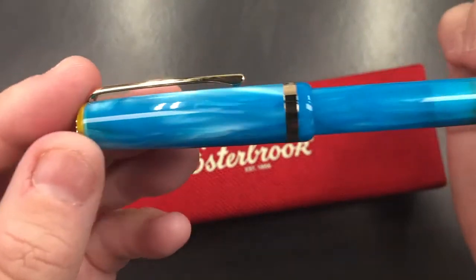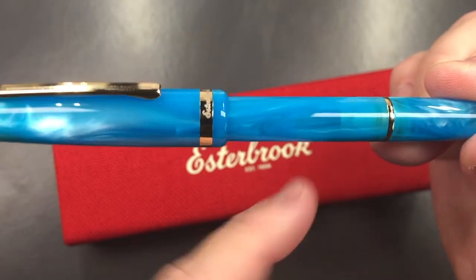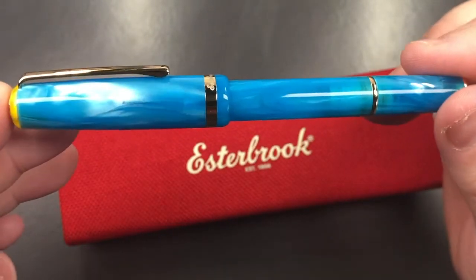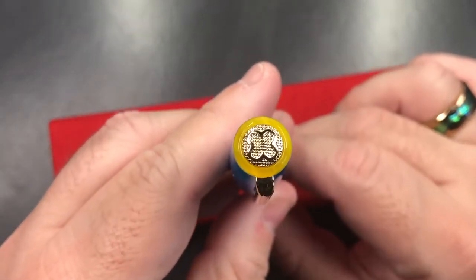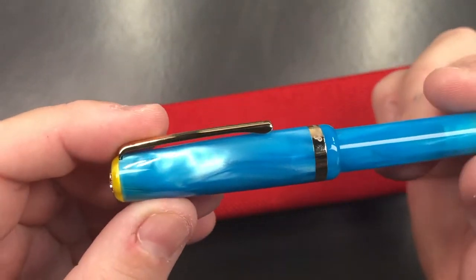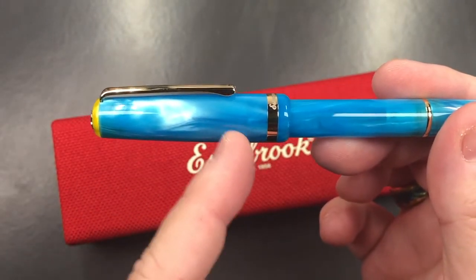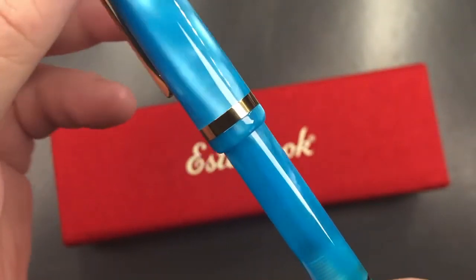This is quite a stunning chatoyant material, and the pen is also semi-translucent. So you can actually see what would be a converter here, and you would also be able to see your ink level through the body of the pen. You have the Esterbrook cap finial logo there, which is laser etched. You have a clip here as well, which is quite springy. It is a pocket-sized pen, so it tapers out a little bit to the midpoint. You have a cap band here that says Esterbrook.